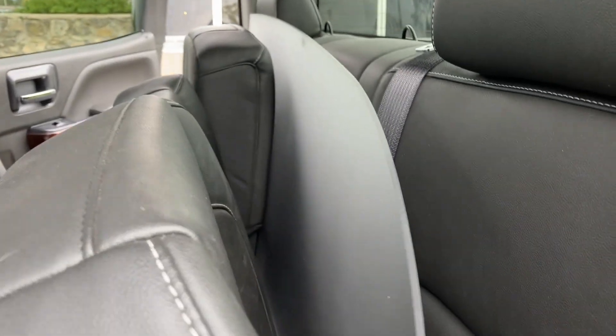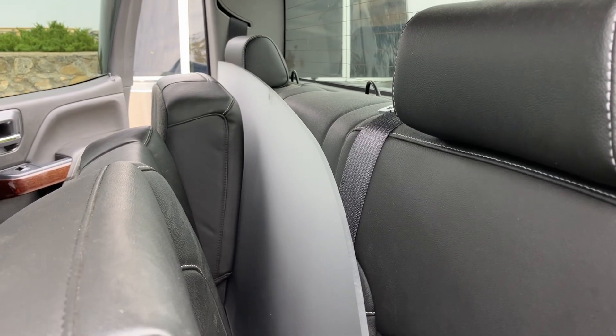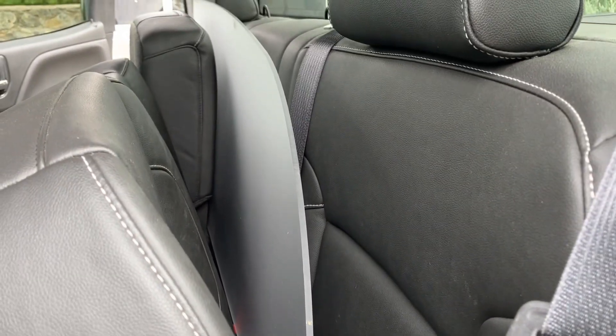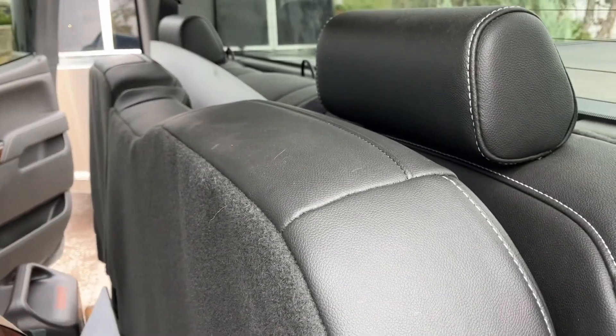What I did with the plastic or plexiglass is put it in here in between my seats so that it doesn't get broken as I'm going down the road. When I get the proper set screws I'll go ahead and reinstall it — at least it's in a safe location for now.